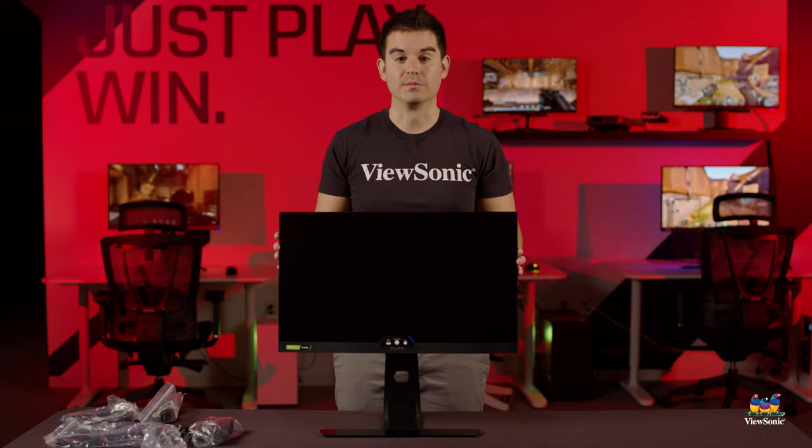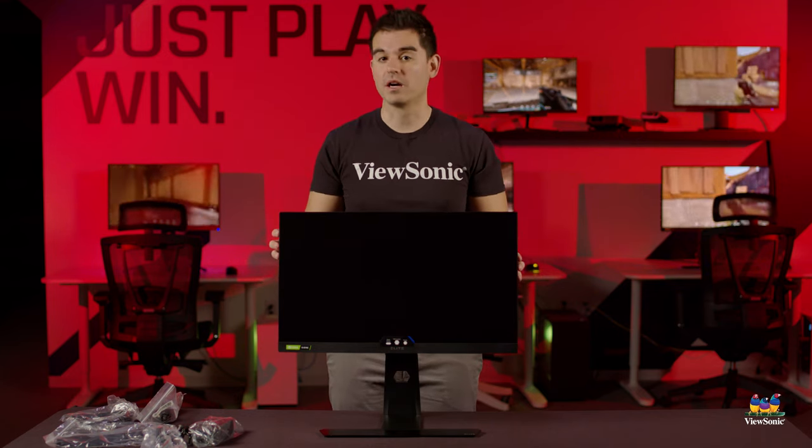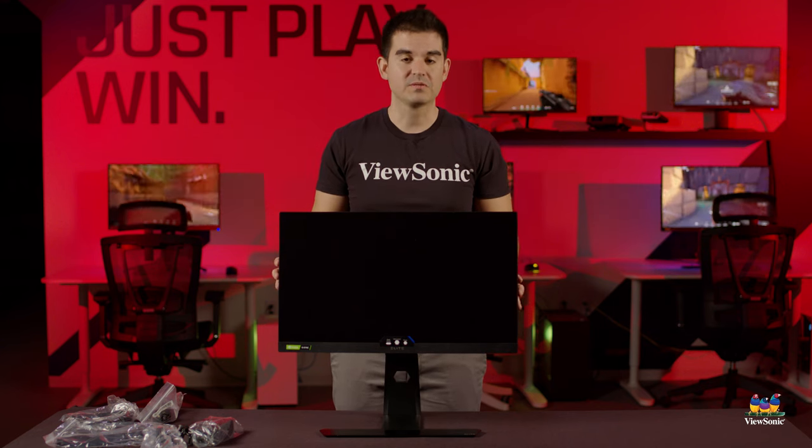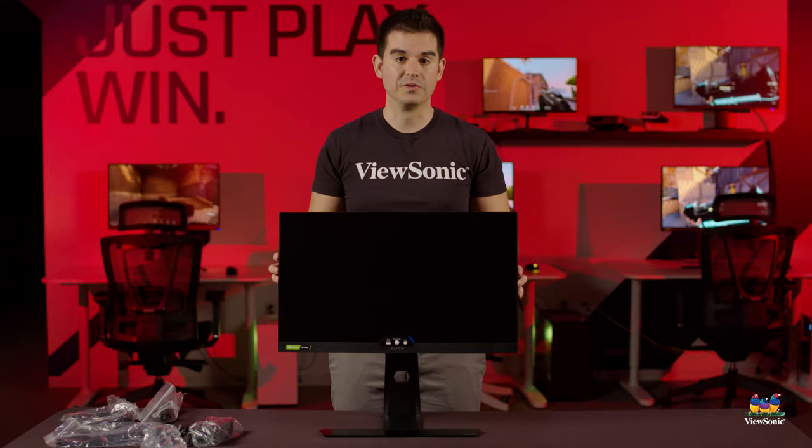That's my recommendation. This has been a quick unboxing and overview of the Elite XG251G. Please watch this space for more exciting videos and unboxings from ViewSonic.